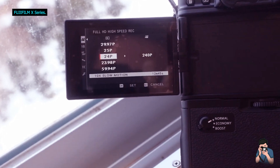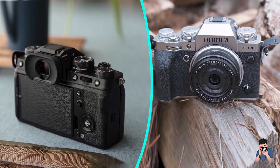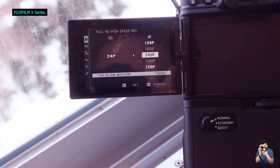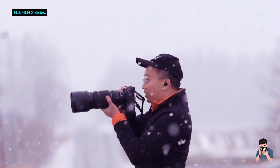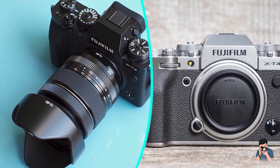The electronic viewfinder has the same resolution at 3.69 million dots and magnification as the X-T3. However, the eye cup has been updated and can be locked into place. The view through the viewfinder is excellent, with plenty of detail and excellent color reproduction. There is diopter correction, useful for glasses wearers or those with less than perfect eyesight.